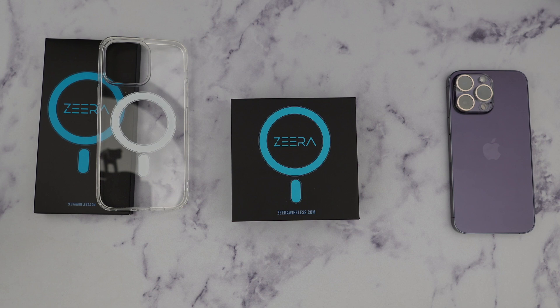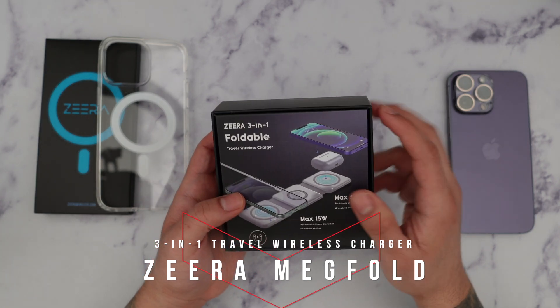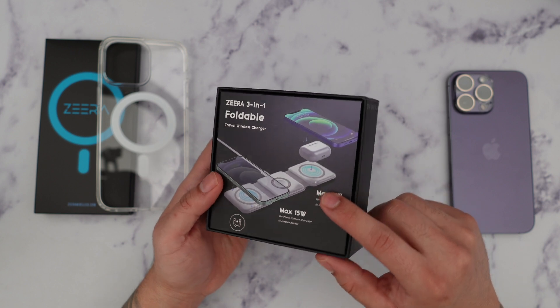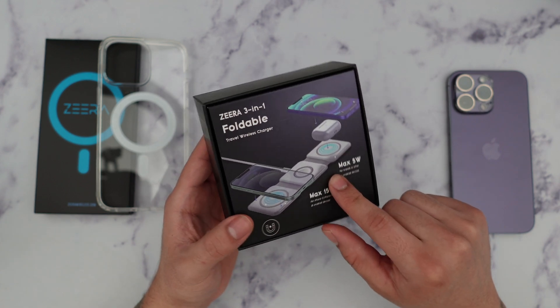What's going on guys, Firewolf Tech here showing you guys the Zira Megfold 3-in-1 foldable travel wireless charger. I'm going to go ahead and open this up and show you guys all around, and the link for this will be in the description box below, so make sure you guys check that out.